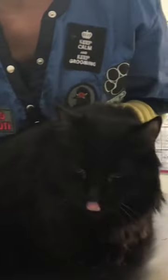Hi everybody, my name is Melissa Hall and I am a certified feline master groomer. This is domestic long hair Circe, and I'm going to demonstrate soft paw removal and application.